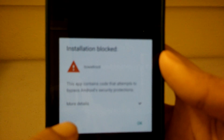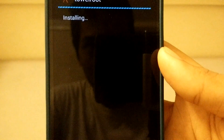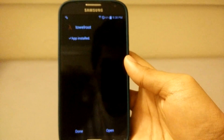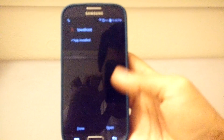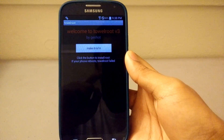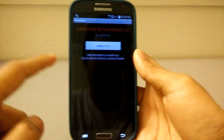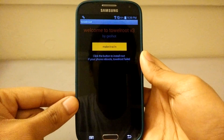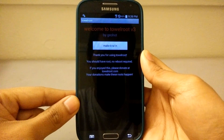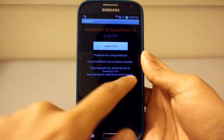Now the app is done installing — click Open. This is the app itself. To install root, you need to click the 'Make It Rain' button. As you can see, it says 'Thank you for using TowelRoot, you should have root — no reboot required.'